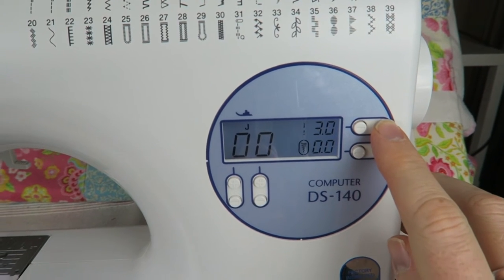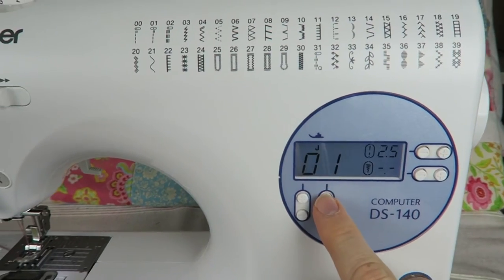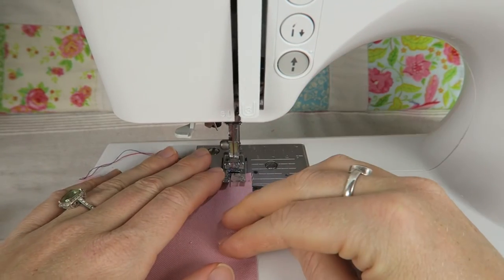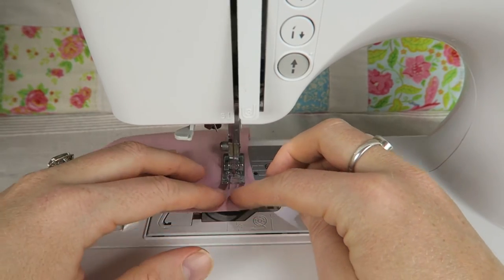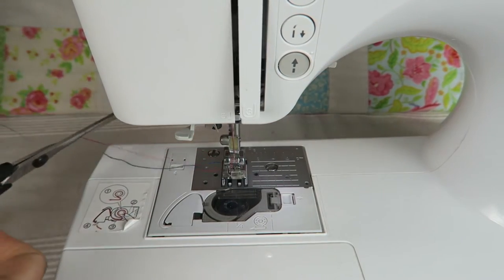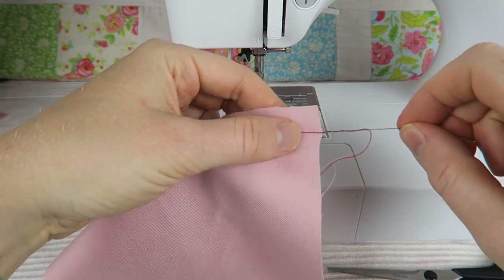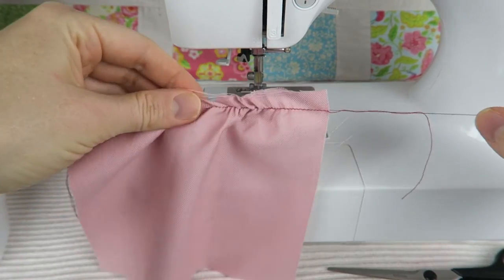In order to make the ruffles, choose your longest stitch selection — make the stitch as long as possible, a straight stitch — and then just sew a seam on the edge of your fabric. Then we need to leave long tails of thread on both ends and then we're going to divide the threads.